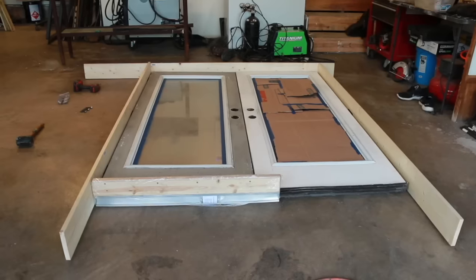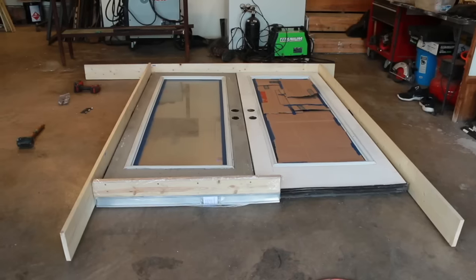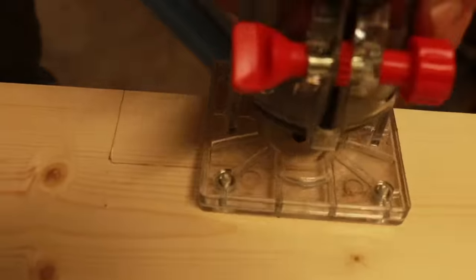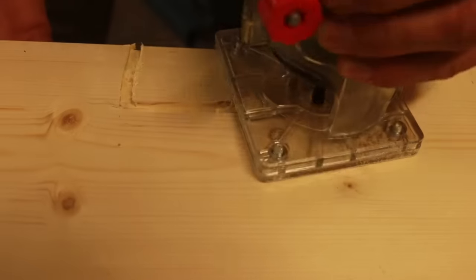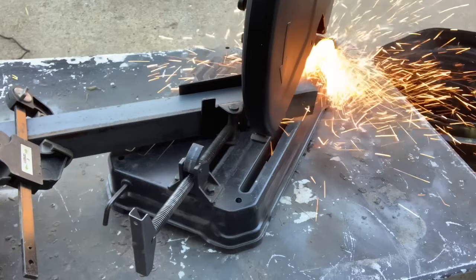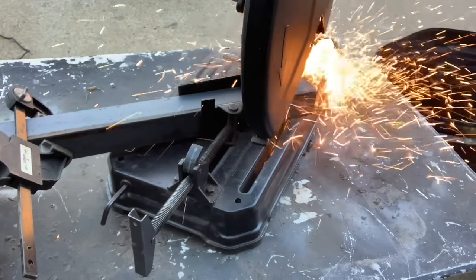The cost savings are significant. For the doors, a set of double doors at Home Depot runs you about a thousand bucks, and I've got about $100 into these two doors from the salvage place and maybe another $50 in materials for the frame.